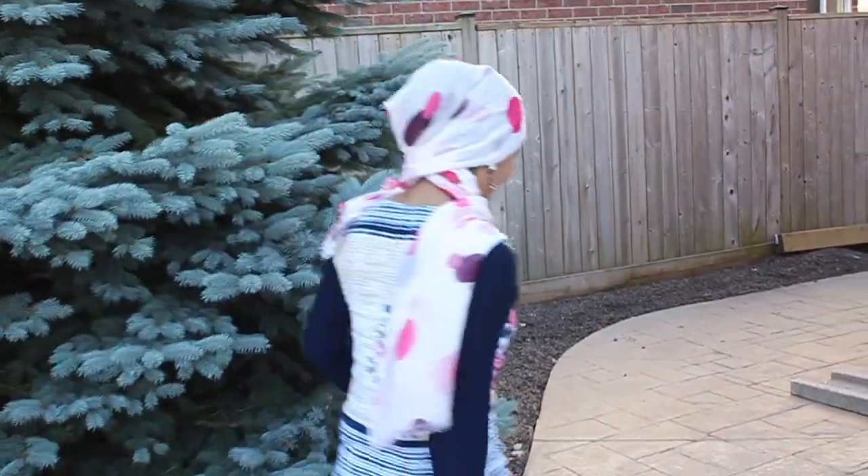Hey guys, this is Kaz and welcome to my channel. This is my gardening vlog part 2. On part 1, I planted all the vegetables in my veggie patch. That was a month ago, so if you haven't watched that video, do watch that. In this video, I'm going to show you guys how my garden looks like after a month. Today is July 5th. Come with me.